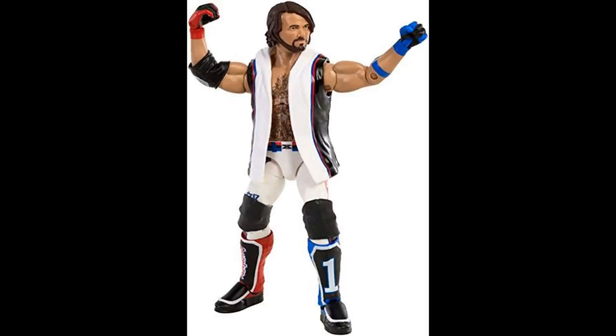The next figure is the Toys R Us exclusive Network Spotlight AJ Styles — the white version in the WrestleMania 33 gear with white, red, and blue, featuring the Elite 47 head sculpt. It's a solid figure. I need it to put back in my collection after doing surgery on a previous one. I'll probably head-swap it since I don't like how the head sits on the neck, but it's another figure I want to track back down.